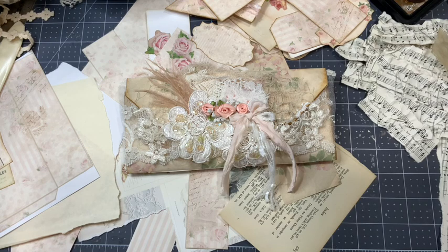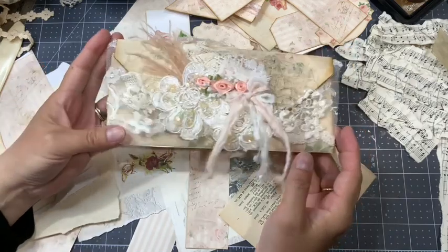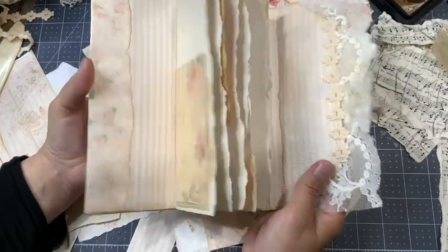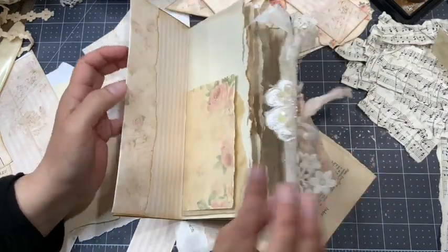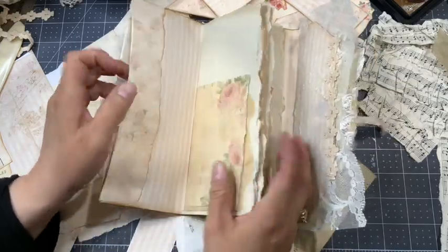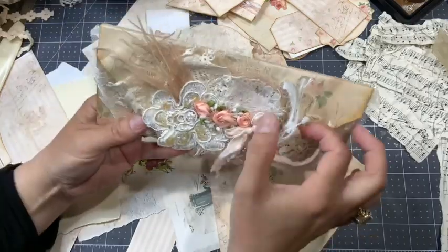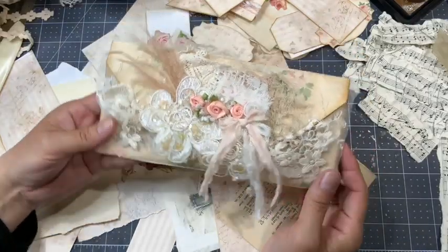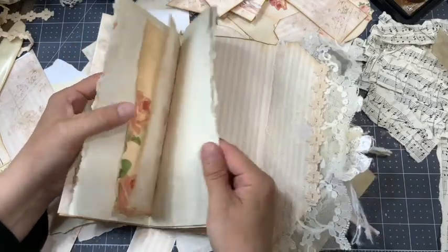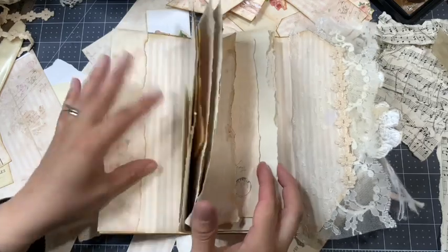Hello everyone, this is Anne. I am back with this lunch bag journal that I've created over the last two videos. The first video was to create the pouch journal, the other one was to decorate the cover, and now we're gonna decorate the inside — all the pages — adding flips, pockets, laces, and all that yummy stuff.